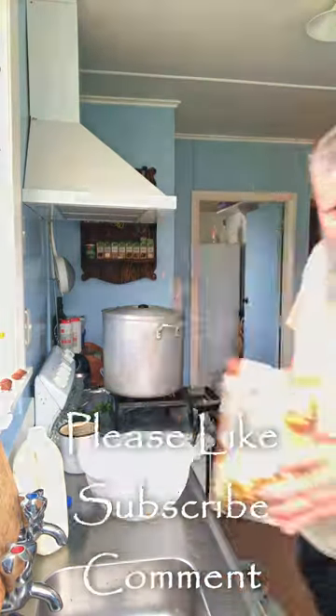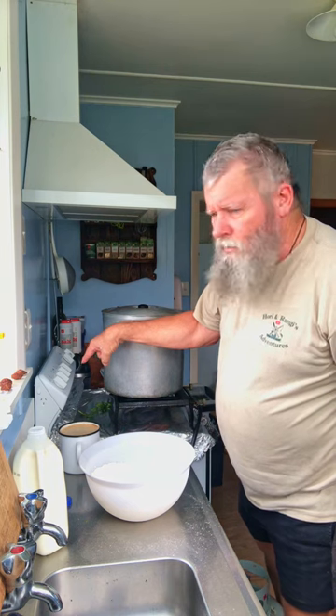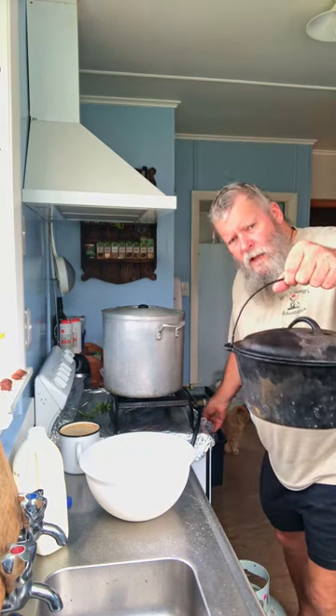Camp oven bread made at home. Eight cups of self-raising flour. The oven's on 180 Celsius, I think it is. We've got to warm up the camp oven as well.